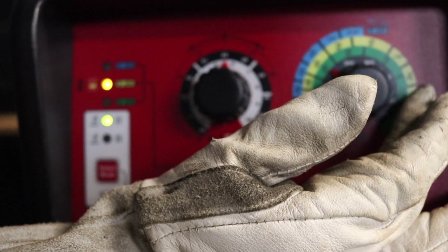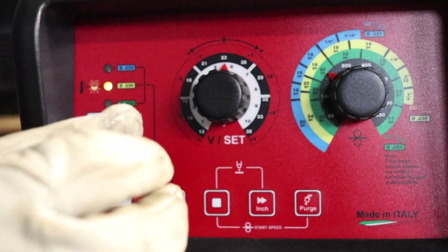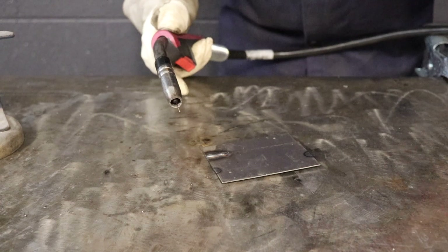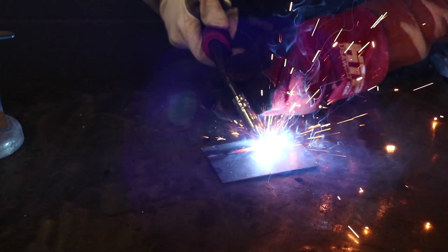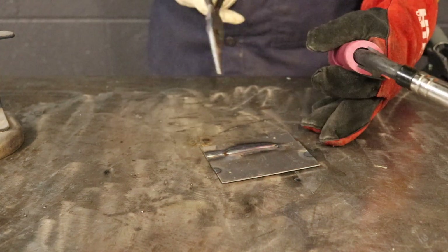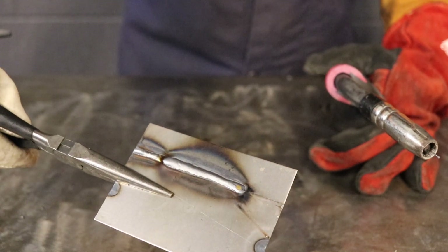We're going to go ahead and up it to 18 gauge, and that's the great thing about the 200i — the Easy Set is literally just a click away from where you need to be at when you're welding. Now we're going to go ahead and see where we're at. That's more like it, that's where we need to be. You can actually go just a hair hotter, but that's pretty much where you need to be.